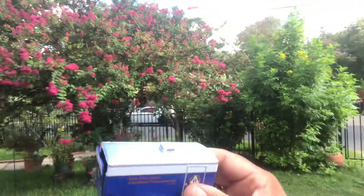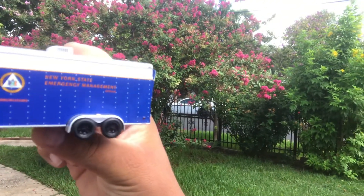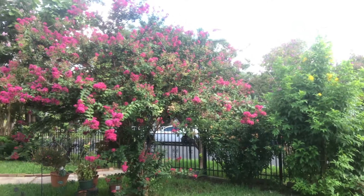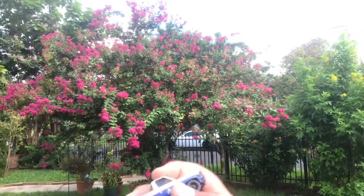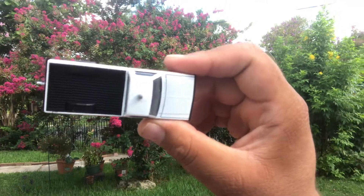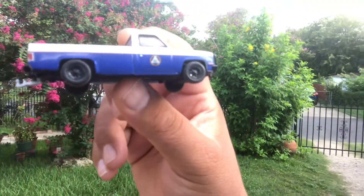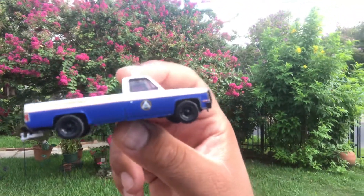But there you have it, ladies and gents. It's a really cool casting. When you watch my reviews, I'm going to give you the truth — my reviews are honest. The truck alone is super sweet, but it sucks that I can't use it as a pocket car because I know the hitch will break off. Eventually I will use it as a pocket car, but at the moment it's being displayed.